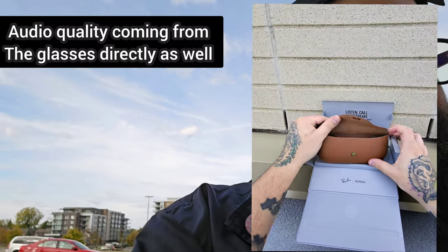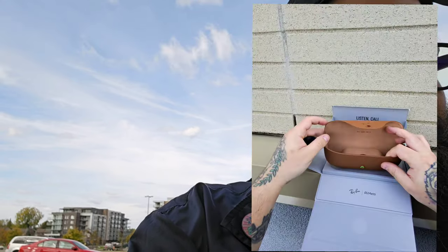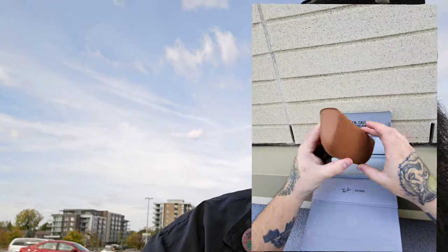So this is the charging case. It comes with a little microfiber cloth. You put the glasses in there and this is what charges up your glasses.